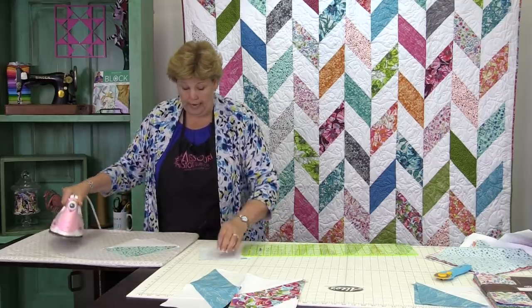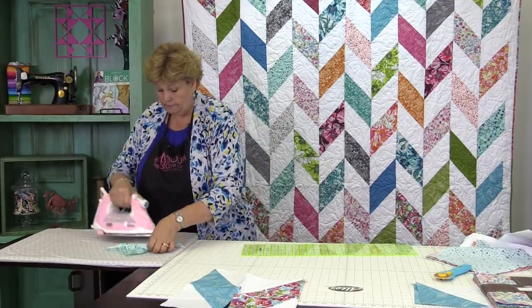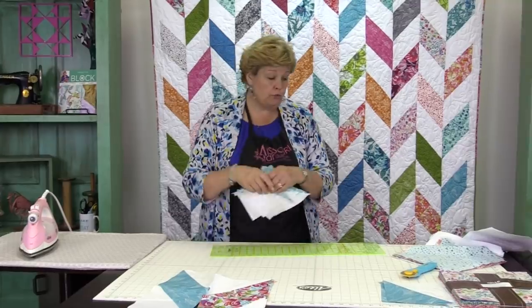Then we're going to take these to the ironing board and press them open. I like to lay my color on the top so that the seam allowance is hidden on the dark side, which hides your fabric. We need to do this to our whole pack.